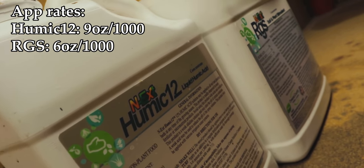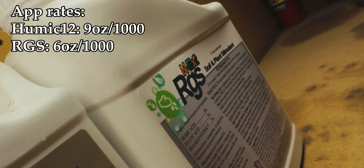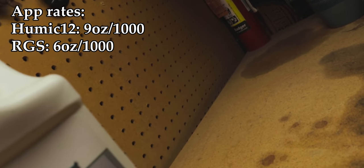This third cocktail mix is going to be more so for the spots in your lawn that need a little extra help, more specifically during the summer when we get a little bit of localized dry spot. This is a great mix to use for that, and it's what I like to call the dry spot healer. Basically what it is: six ounces per thousand of the RGS product and nine ounces per thousand of the Humic 12 product. You're going to get increased root growth from the RGS product to help push deeper roots into the soil, and the Humic 12 is going to help enhance overall nutrient availability, which is going to be key to helping those dry or stressed areas heal much quicker.